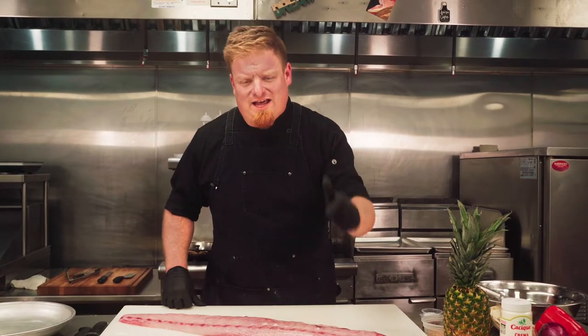Welcome back to On the Hook. I'm Dylan and today we're taking this mahi-mahi filet and making a wonderful pineapple salsa taco.